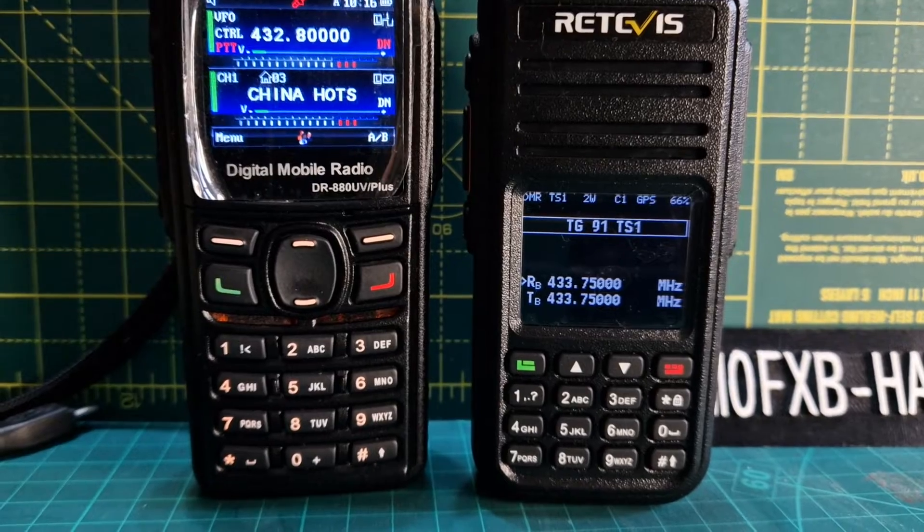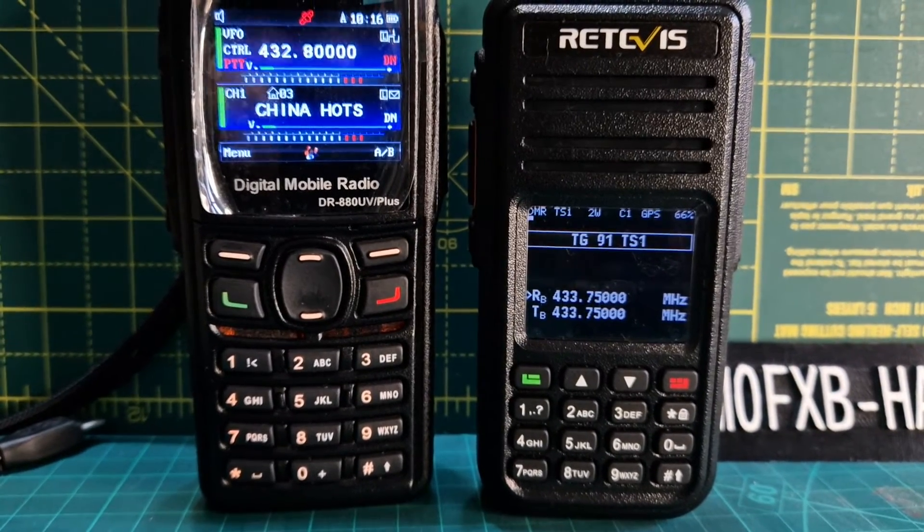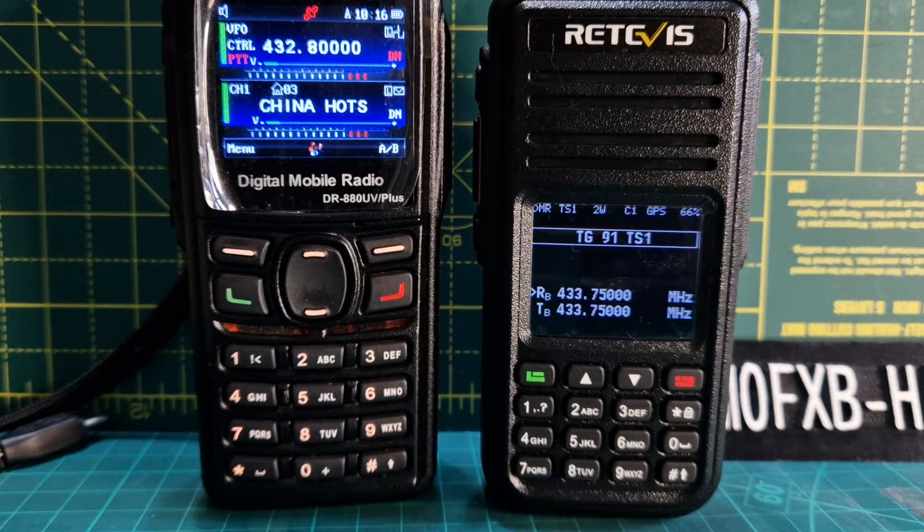We've got the Kydera here just to sort of TX and see if you can see any changes.